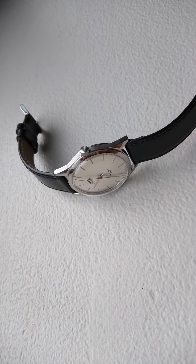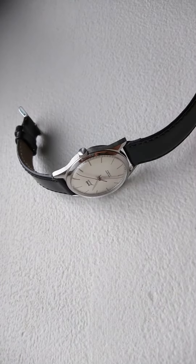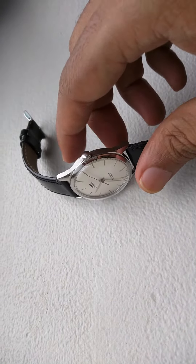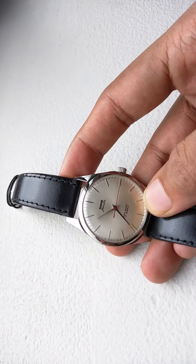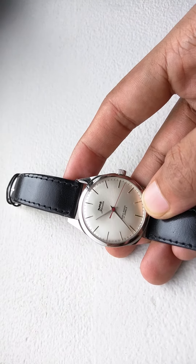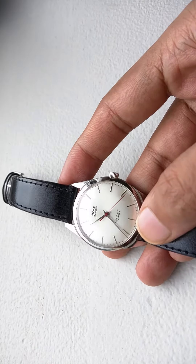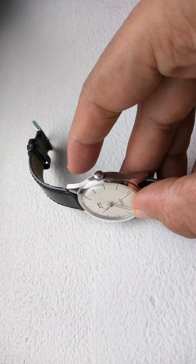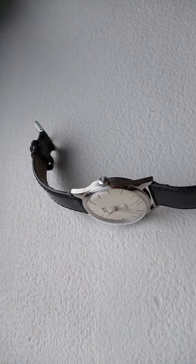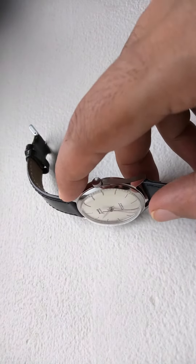Today I'm going to show you the silver dialed HMT Janita mechanical watch. Like the earlier Janita I was showing, this has sharper hands as well and it has a silver finish on the dial which is closer to mother-of-pearl — no light does it justice.